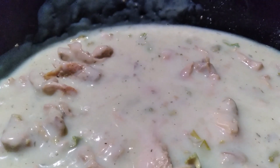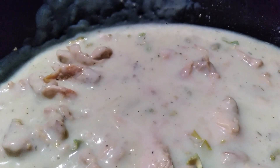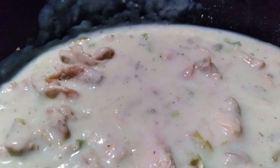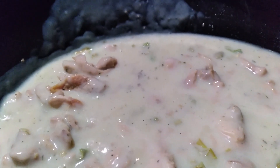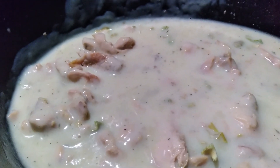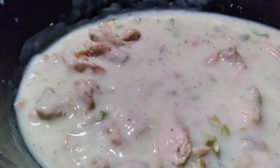I'm going to keep this on warm for three or four hours. The rabbit is already cooked. I may probably about noon or one turn it back up on low before we add our other ingredients to this. Stay tuned for the rest of the recipe.